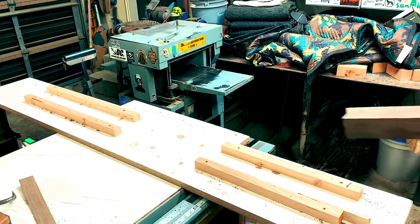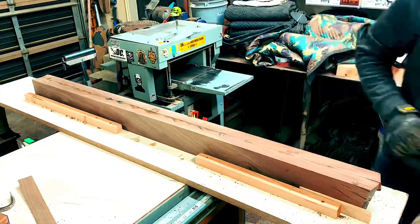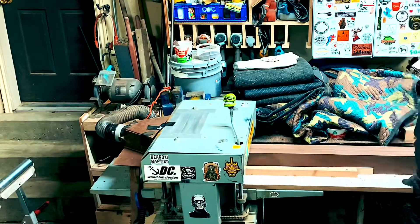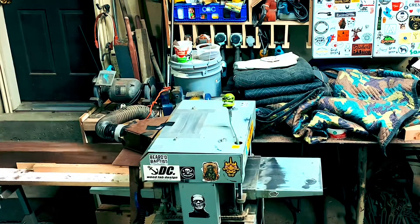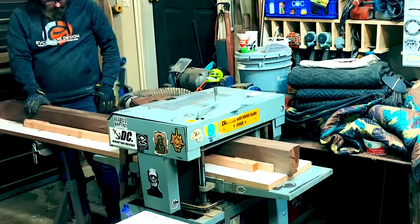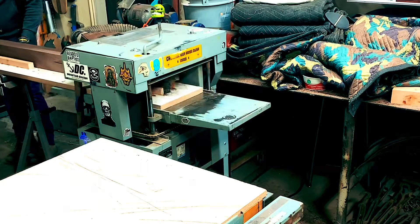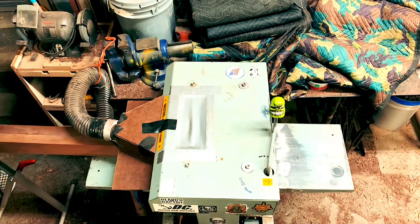Once I had those pieces ready to be planed down, I had to figure out a way to run them through my planer because I don't own a jointer. I came up with a simple jig — I screwed down some boards on that melamine piece, got them squared up and shimmed in tight, then ran the sled through the planer until one side was square and flat. Once one side was done, I took them out of the sled and ran them through again on the other side. I'd definitely recommend double-checking that all your pieces end up being the same thickness.